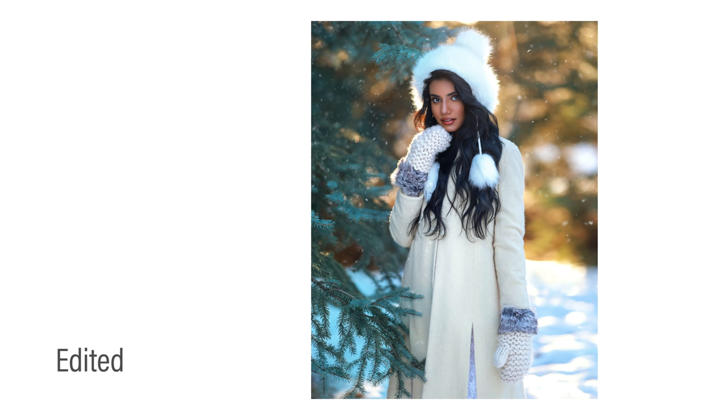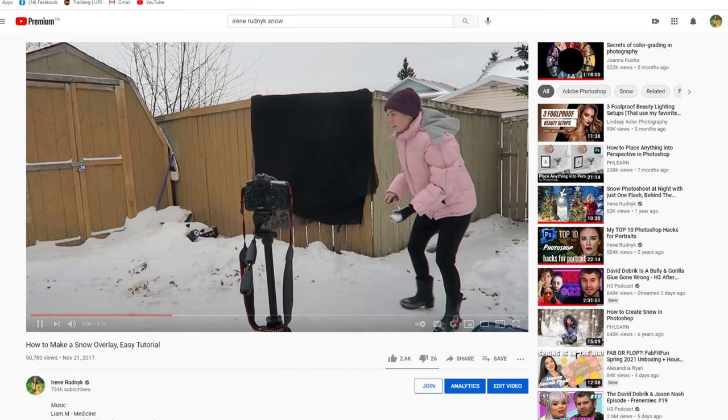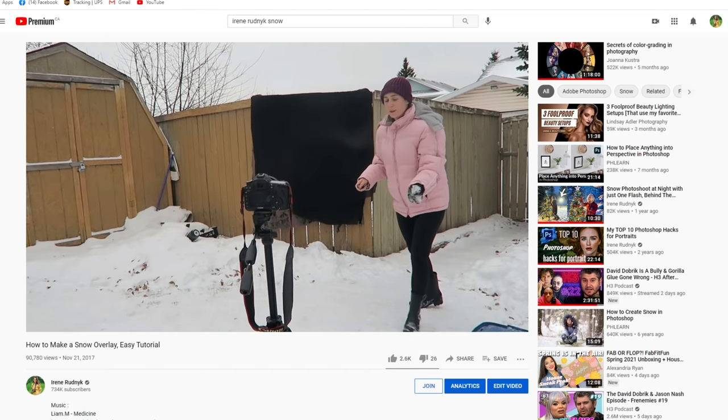For this picture, I also decided to add my favorite snow overlay that I made myself. And if you're interested in how to make it as well, you can watch a YouTube tutorial I made a while ago — I will link it in the description down below.